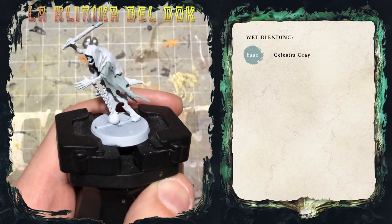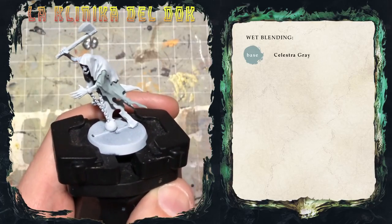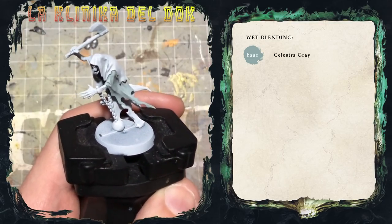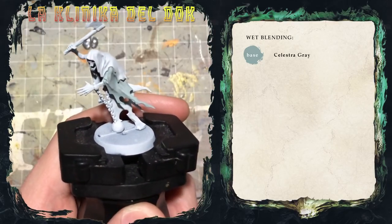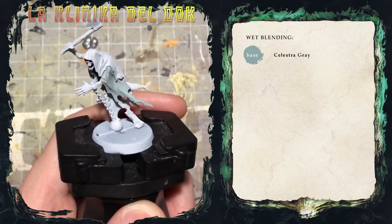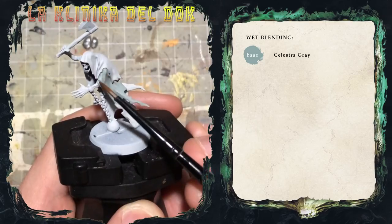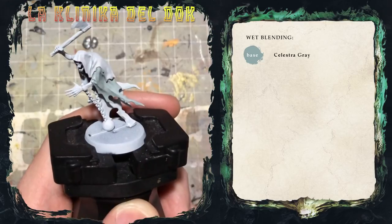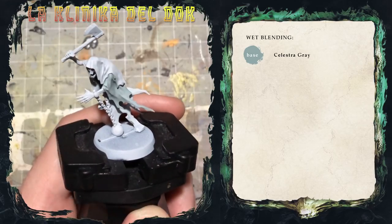Con la base di Celestra Grey siamo pronti per passare al vero wet blending, che sarà fatto fra il Celestra Grey e il Barrock Blue, un azzurro molto acceso. La diluizione per questi due colori sarà pari a quella del blending che trovate nel video sulla diluizione — se non l'avete ancora visto, andate a recuperarlo. Visto che la sfumatura voglio che sia circa a metà del modello, applicherò uno strato di Barrock Blue nella parte superiore e una parte di Celestra Grey subito sotto l'area della sfumatura, e mentre i due colori sono ancora bagnati, li sfumerò insieme con il pennello ancora umido.